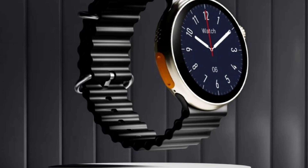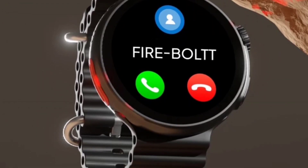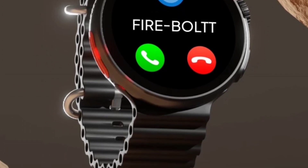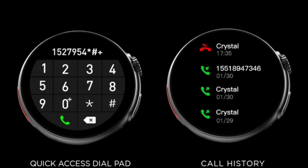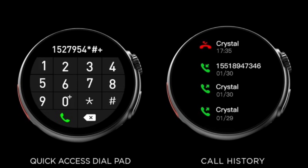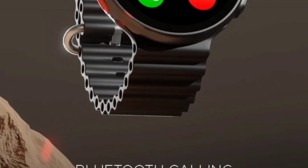You can choose whatever watch face you like. For Bluetooth calling, you will get double Bluetooth connectivity in this watch — though I think they should have included a single chip connectivity option. You can store up to 10 to 20 contacts in this watch and access a quick dial pad, view contact logs, and similar things. However, you will not be getting any call transfer option or volume up/down option while on a call.